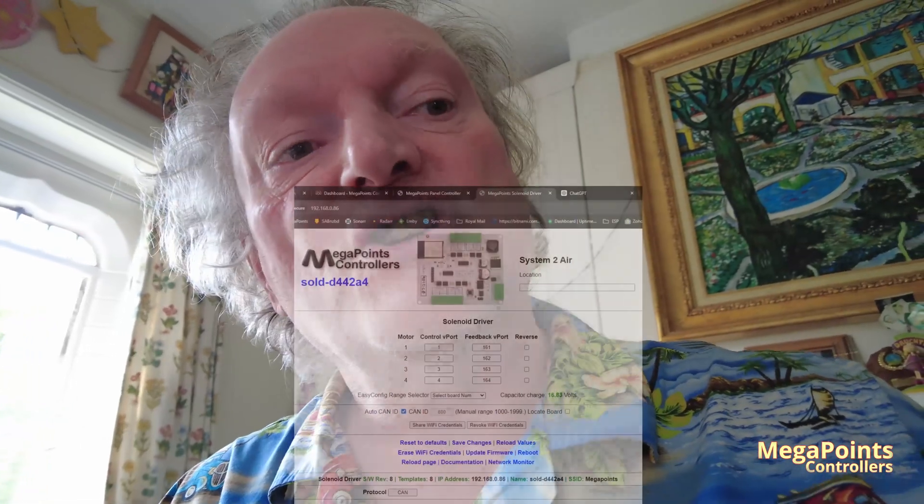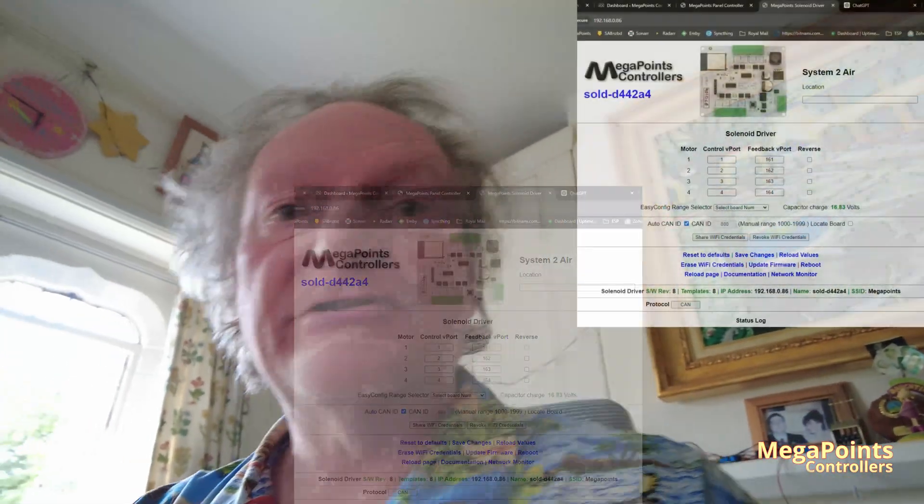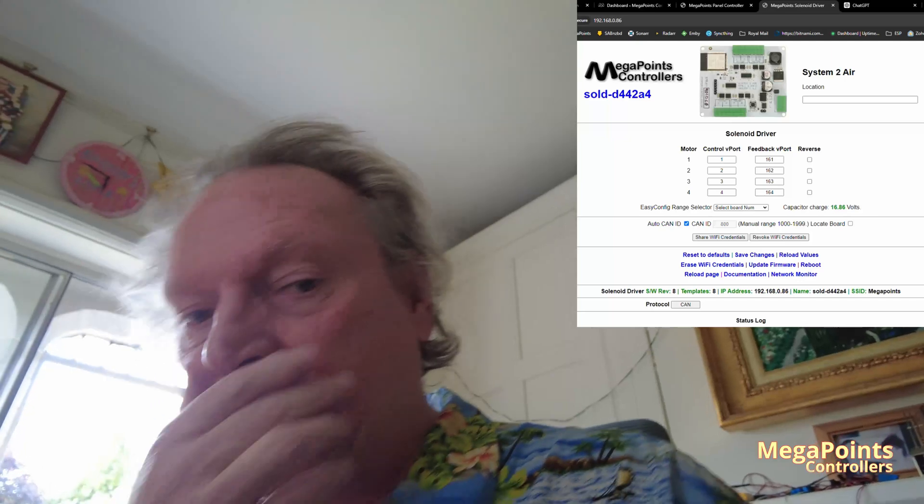We've been torture testing the new System 2 solenoid driver, so I'll just give you an update. I'm hoping to have it ready end of June, early July. The board you're about to see is green — it's a prototype, and it's got wires all over because we're just giving it a hard time.